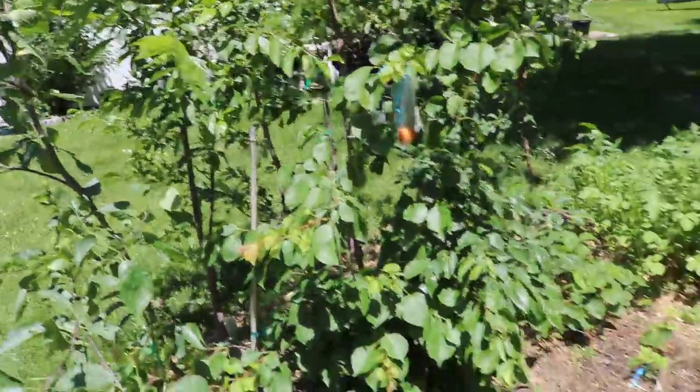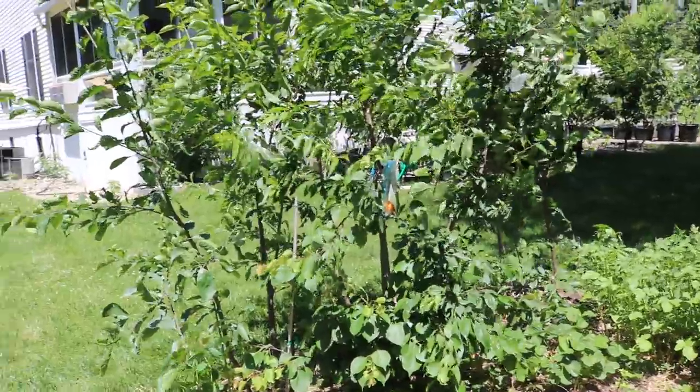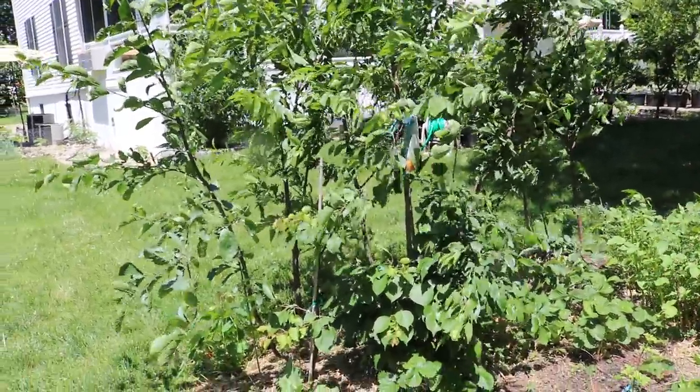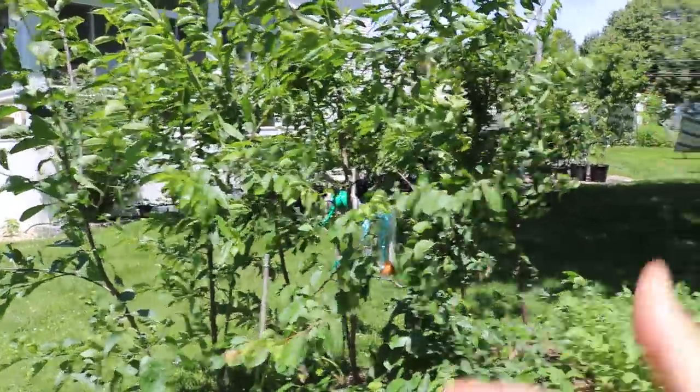We just put this whole row in the ground here. These are all apricots, plums, and I think there's one peach in this row. They're all kind of in the same hole, really only about a foot or 18 inches apart from each other. All semi-dwarfs.